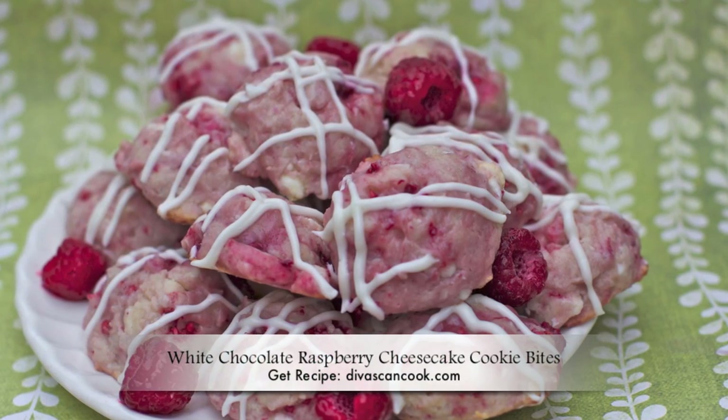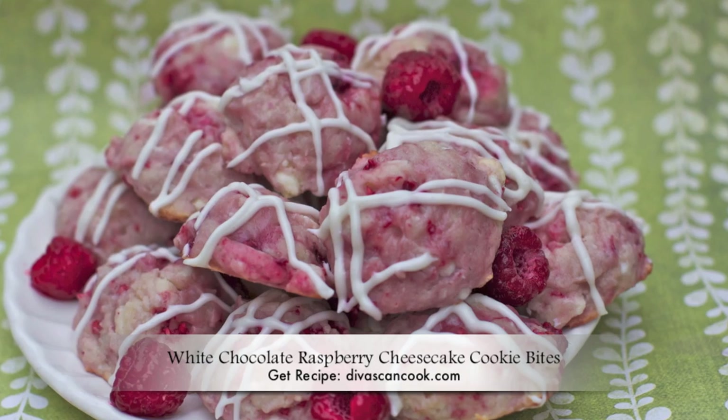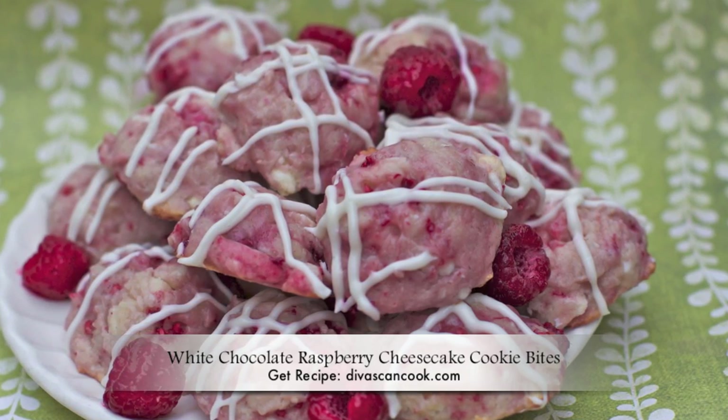Hi guys! Today on D-Whisking Cook, I'm going to show you how to make these white chocolate raspberry cheesecake cookie bites. These things are everything! They are so good! Let's get started!